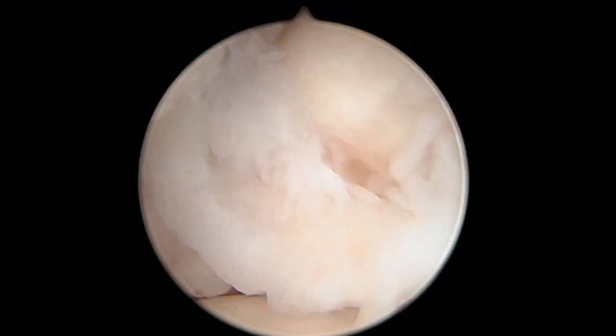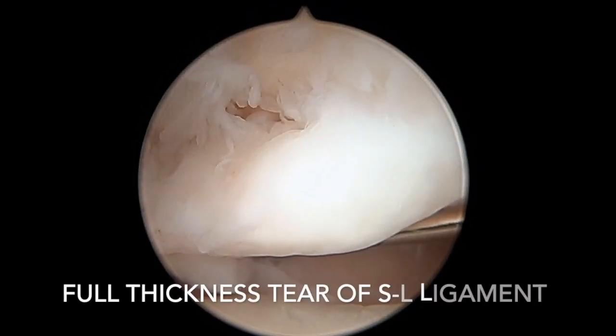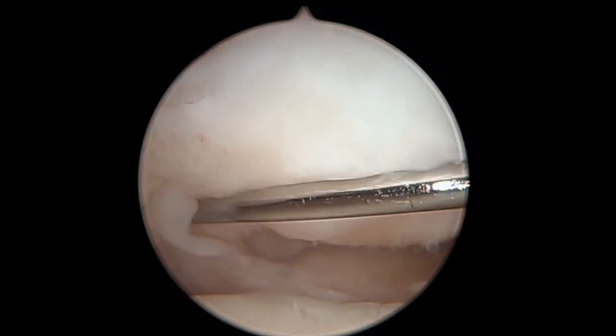Here we're seeing the synovitis and inflammation associated with this, but right here where the probe is identifying this tear, she had a complete tear between two bones of her wrist, the scaphoid and the lunate.